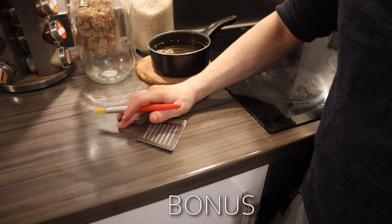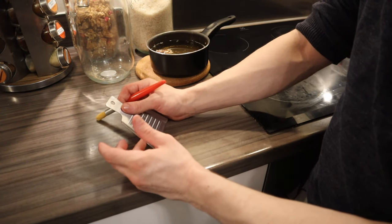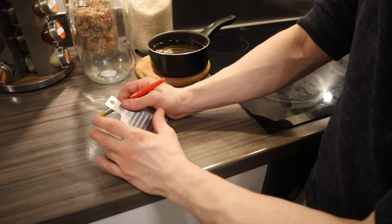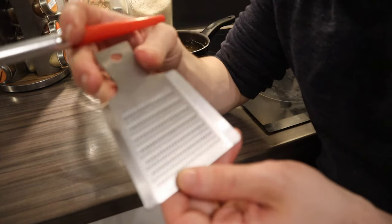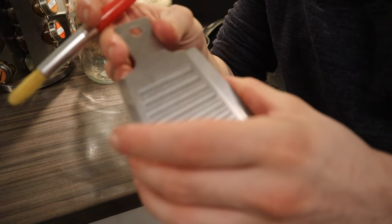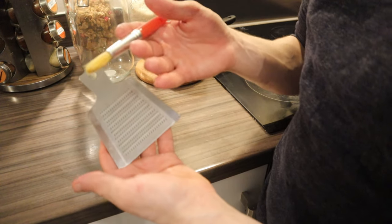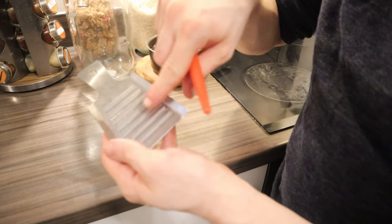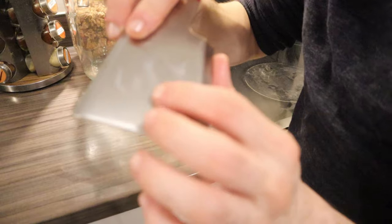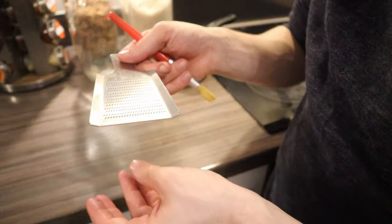Number ten — you know how you want to grate garlic and you always use a grater but the pieces are still thick, or you lose a lot of it and might cut your finger? What I highly recommend is going to a Japanese store — they're not expensive, around five to six pounds. These are wasabi graters, and you can find them online too as they're quite popular now. With a little brush you grind the garlic around — it hasn't got holes so it stays on top — and then you just push it out and you get everything without losing anything.